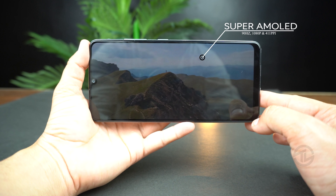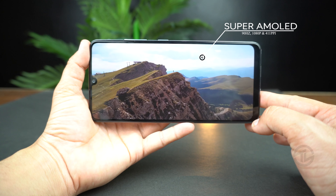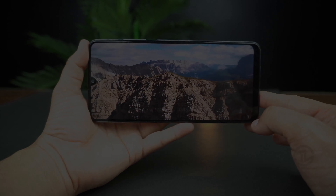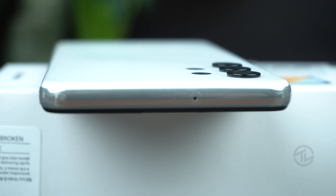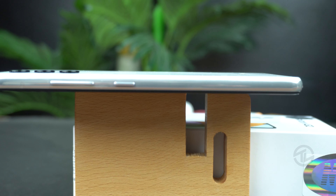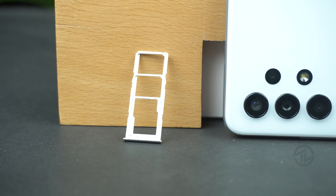It has a 90Hz, 6.4-inch Super AMOLED display with 1080p resolution — really awesome specs for this budget. You also get 411 pixels-per-inch density, so no doubt a crystal clear display. On the bottom of the phone there is a speaker, USB-C port, mic, and a headphone jack. The top is clean except for one microphone. The right side has volume rockers and the power button, while the left side houses the SIM tray which can hold two SIMs and a microSD card simultaneously.